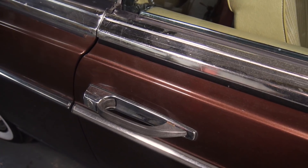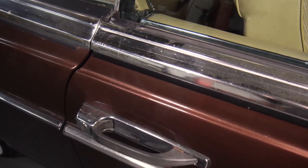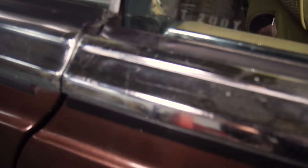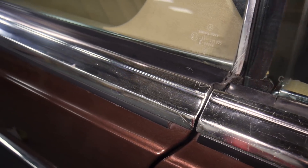Compare that to a piece above the driver's door — it's a night and day difference. This is probably the worst piece on the car, just full of scratches and chips. Really not a good look on a chrome car, which is why this is a priority.